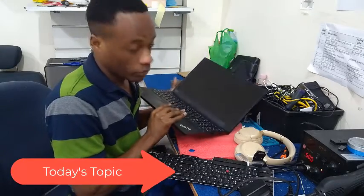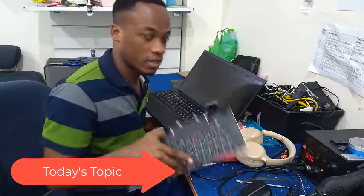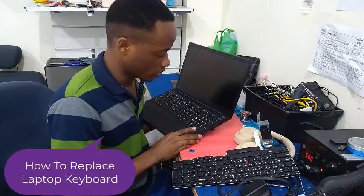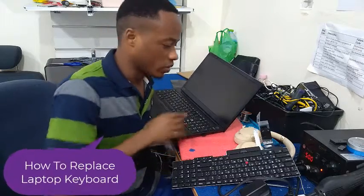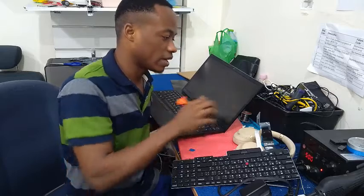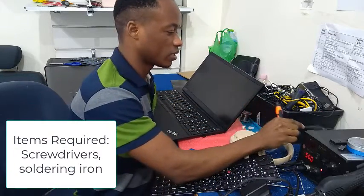Today we are going to learn how we can replace this keyboard, which will require you to open your laptop completely. It's going to be a long procedure but it's easy and simple. For today we are going to require a screwdriver and a soldering iron of this sort, or any one you might have.